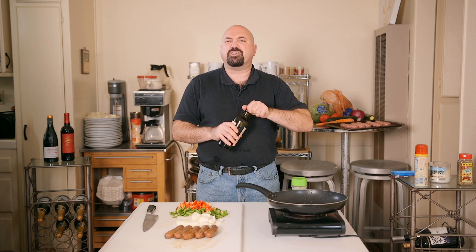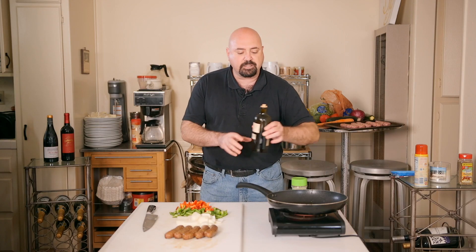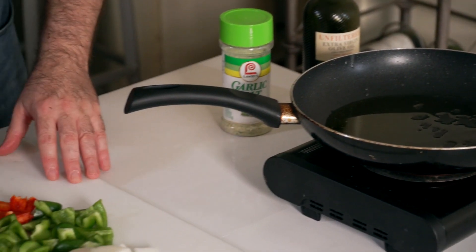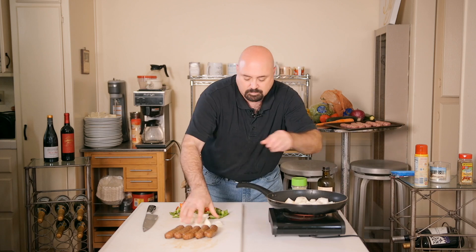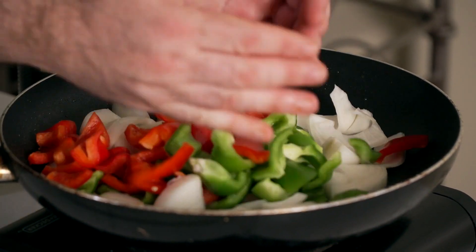The sausages are done. Now we flash-sauté the peppers and onions: put them in a hot pan, get them so they start to brown and caramelize. Add a little oil to the pan, get it nice and hot, then sauté the peppers and onions to the point where they start to caramelize and blacken just a little bit. Once they're ready, the next step will be cutting up the sausage and adding it to the pan. Coat the peppers and onions evenly with the oil.